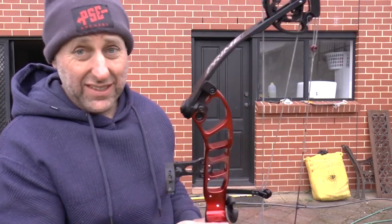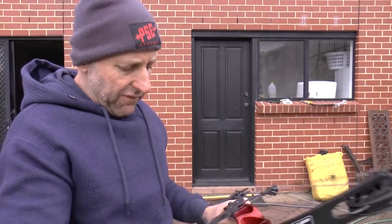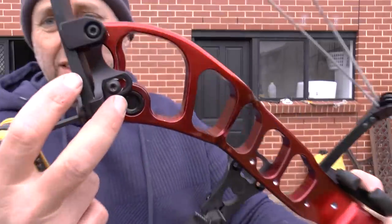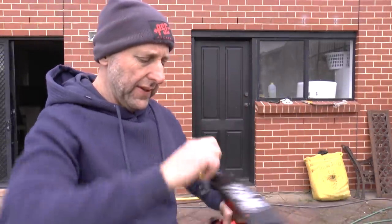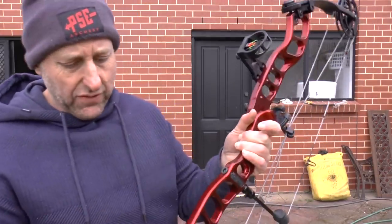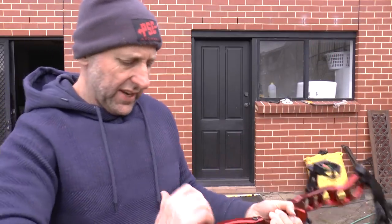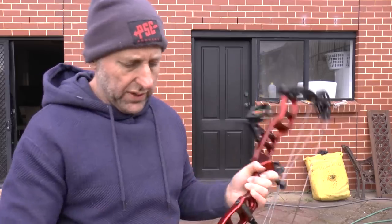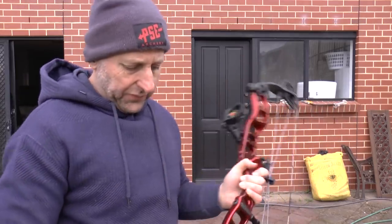If this bow is set on 60, it's very easy to wind down. This system here is really good — that's what all bows should have. So I'm winding out three turns. I don't know how many turns total you can wind it down, but one, two, three.